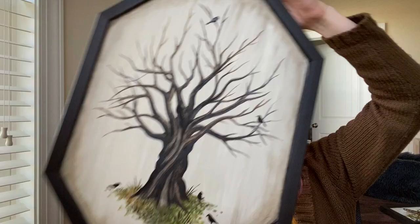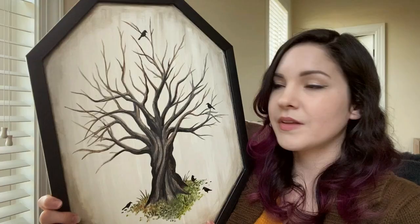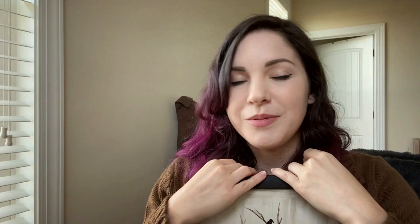And then the apple tree. This one kind of had me worried halfway through because it was looking like a Winnie the Pooh illustration. But once I started twisting up the trunk, it grew on me. The little birds really tie it all together. All in all, I think this turned out really well. I'm gonna go put them on the walls now.